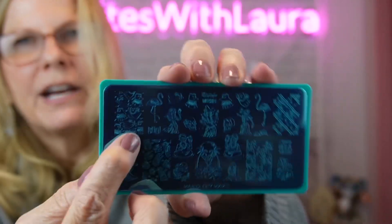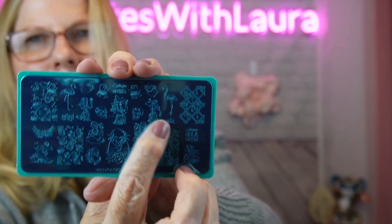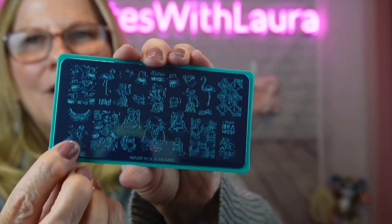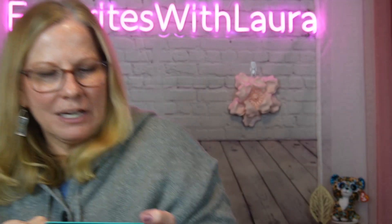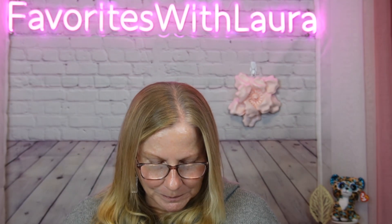This one says 'Aloha' — it's the Maniology MXM 111 plate. They have a surfer, some really cool patterns, a bunch of ghosts flying around, and look how big that flamingo is — it's like a skeleton flamingo, how cute! They also have a mummy and all kinds of other designs. I'm going to have to think about how I'm going to use these and get some inspiration so I don't make a mess like I did last time with the glitter.